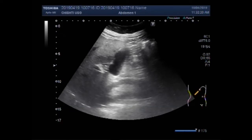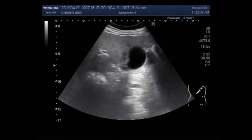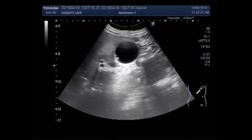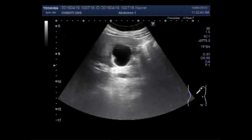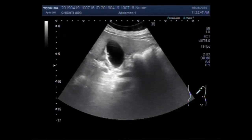Now we put the patient on their side. And now you can see the gallbladder and multiple small polyps — a bunch of multiple small polyps along the interior wall of the gallbladder.